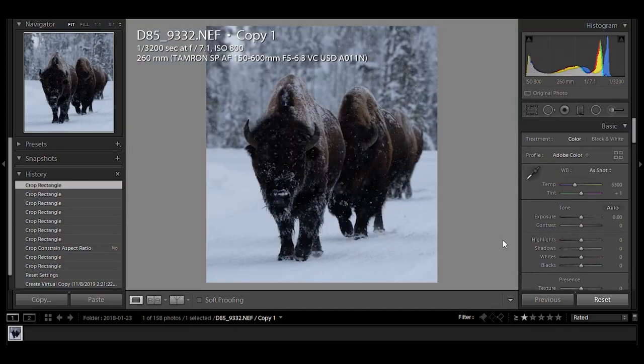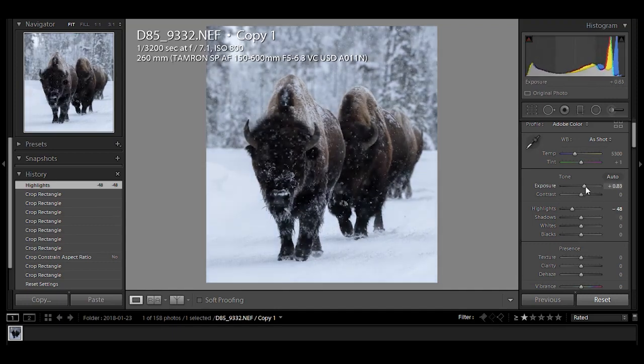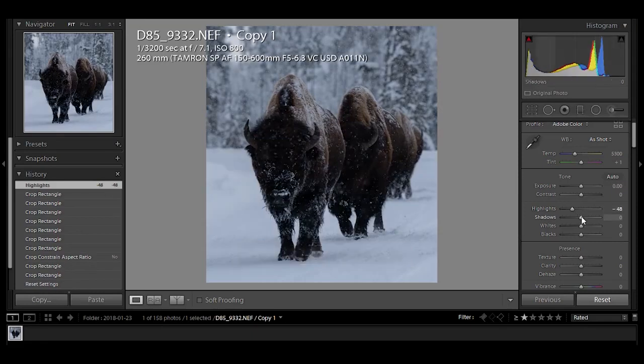Now that we've got our crop done, we can start working. First thing I like to do is look at the highlights — just play with that, see what happens. You can brighten it up or darken it. For landscapes, you'll see I'm going to be dropping my highlights to bring the sky back. Shadows are really helpful — increasing your shadows will just bring light into the shadows without blowing out your shot. It's a nice thing about having a high dynamic range camera.